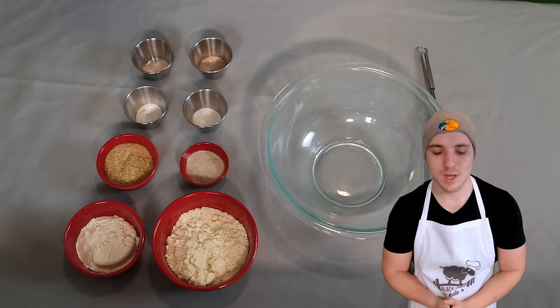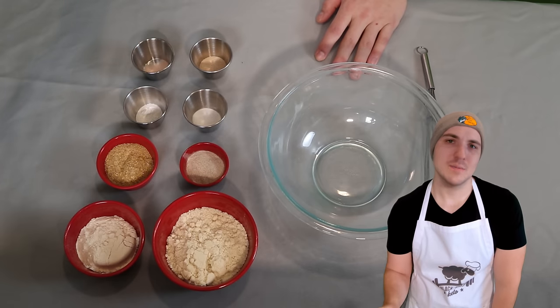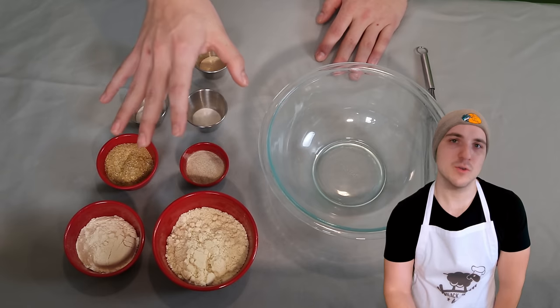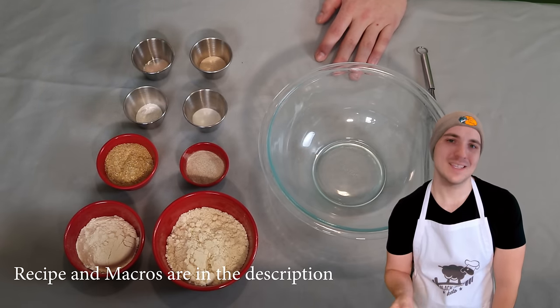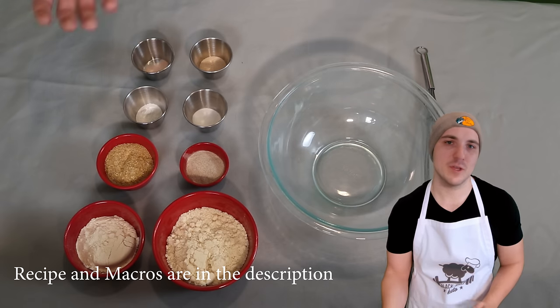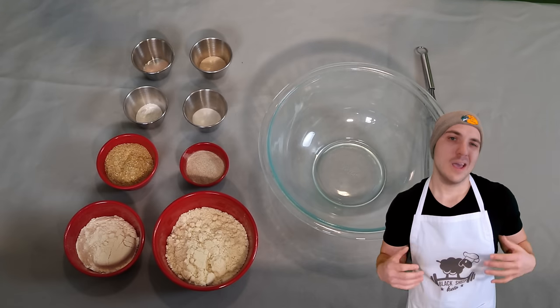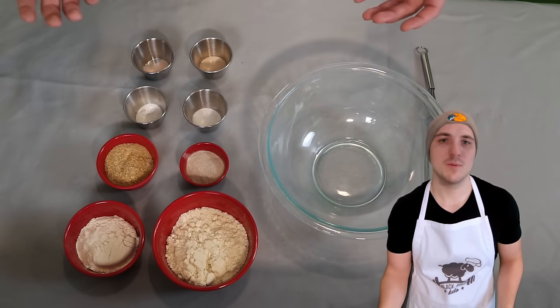Welcome to the recipe for this delicious keto bread. Laid out in front of me here, I have all of our dry ingredients. And I want to try something with this video — let me know if you guys like this style in the comment section. As I go through these ingredients, I want to explain why I chose what I chose and the things that I have tried, because I get a ton of comments asking about variations of the recipe or have you tried using this.